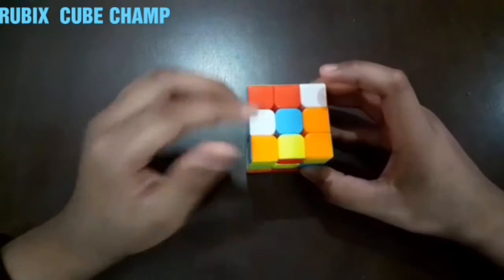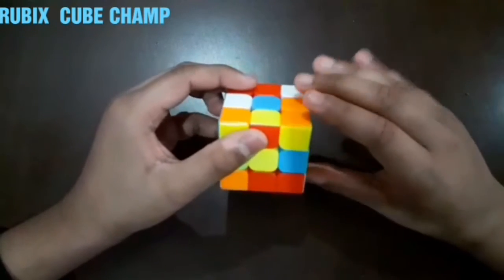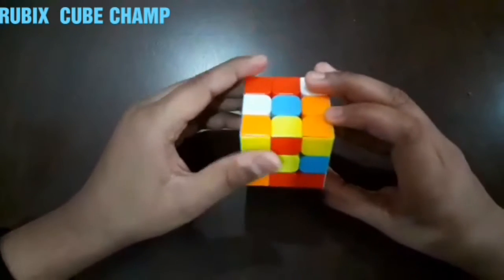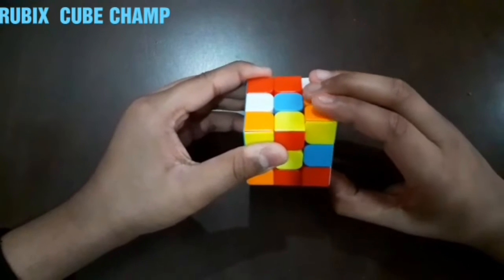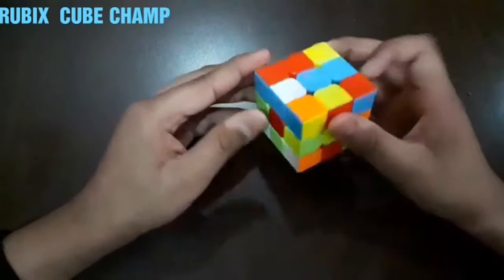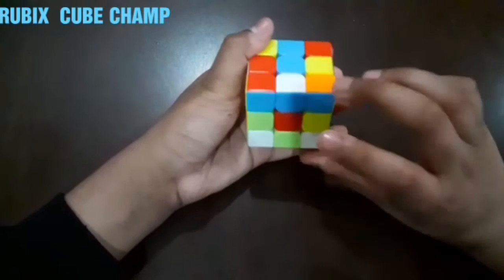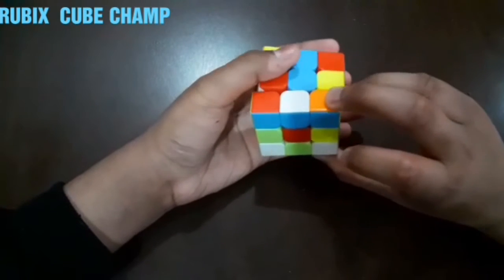One blue edge piece is here — you can simply send it to its position by rotating the right line once upwards. Now one down, three left. Now we have one here at the middle portion, so we will rotate the front one towards the left, or we can rotate it towards the right also.